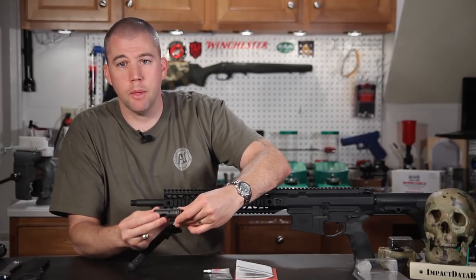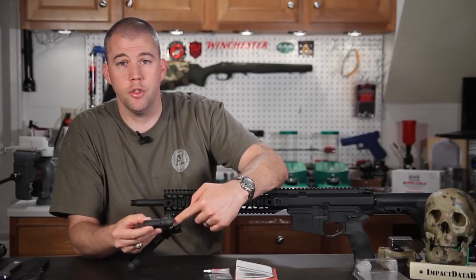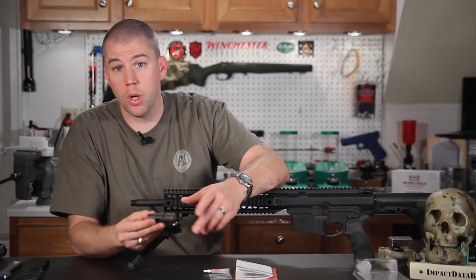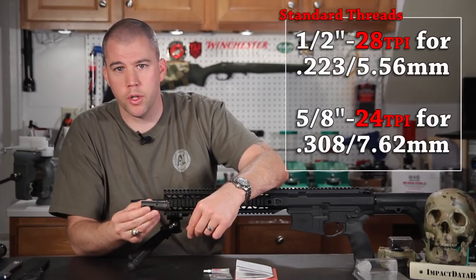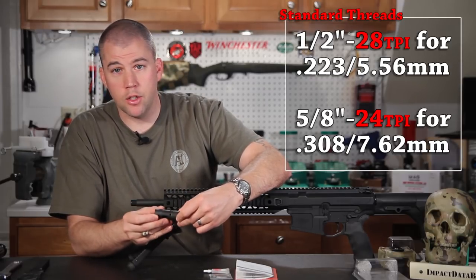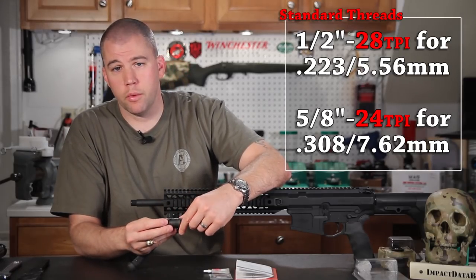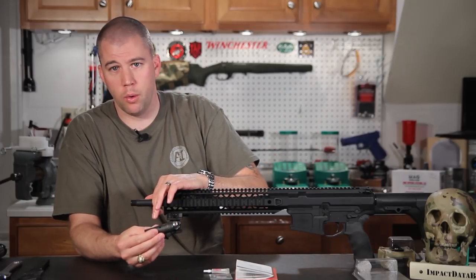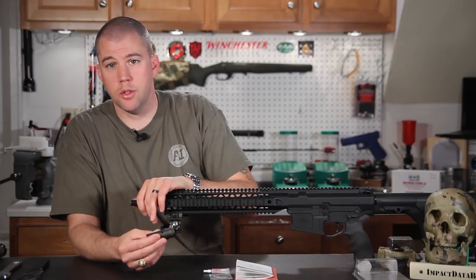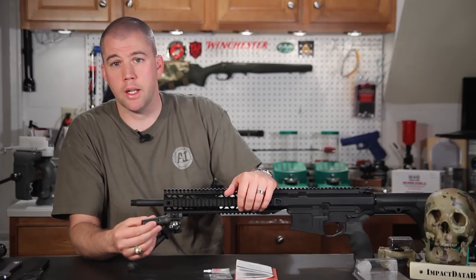The Surefire SOCOM muzzle brake comes in several different threaded varieties — you can get it for .223s, metric threaded barrels, and more — so you want to make sure you purchase the correct brake for your barrel. In this case we purchased the 5/8-inch 24 TPI threaded brake. 5/8-24 threads per inch is pretty much standard for .308 barrels, but if you live outside the US, check carefully because there are metric threaded barrels that this brake will not attach to.